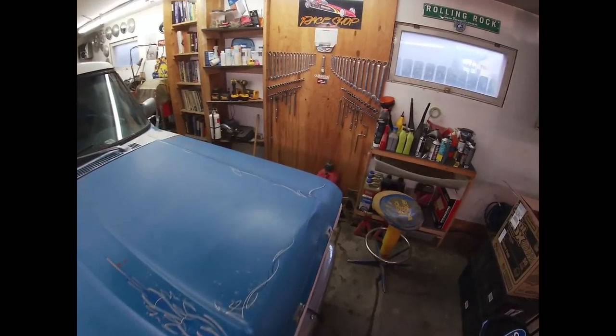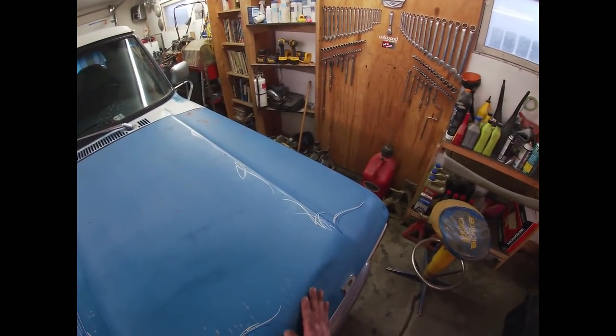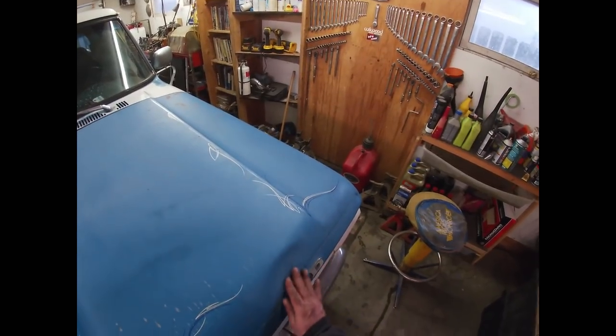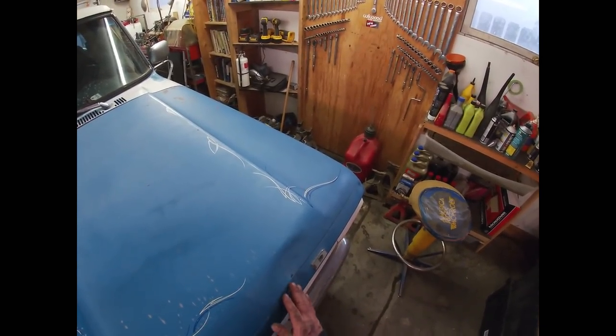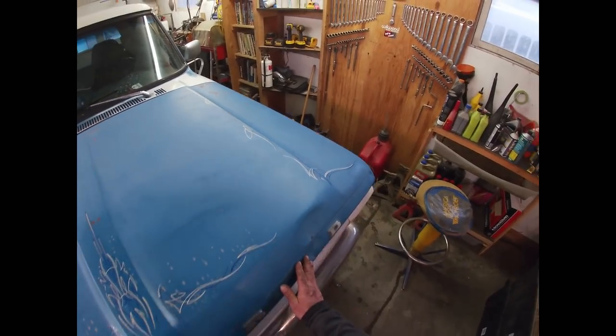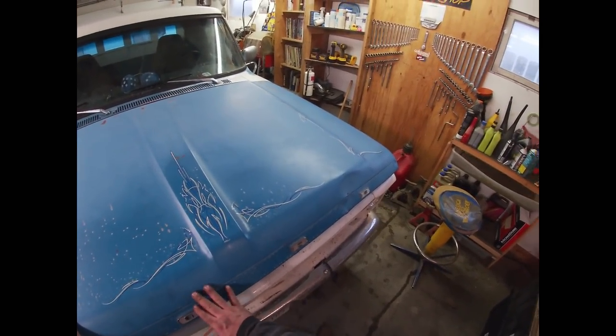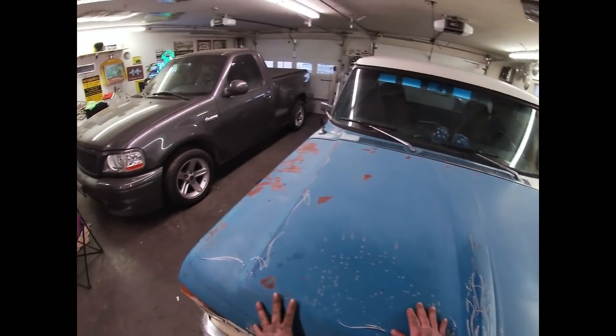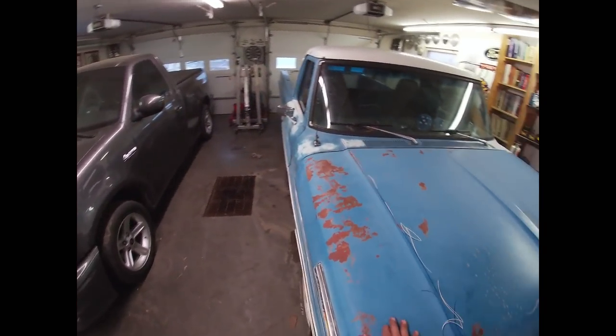This particular pickup has a dent right over towards the driver's side of the hood, towards the first rise. I can only imagine that maybe the farmer that owned it hit a post, or maybe a cow ran into him. It's hard to say. But all those dents and scratches and scrapes on this pickup tell a story.